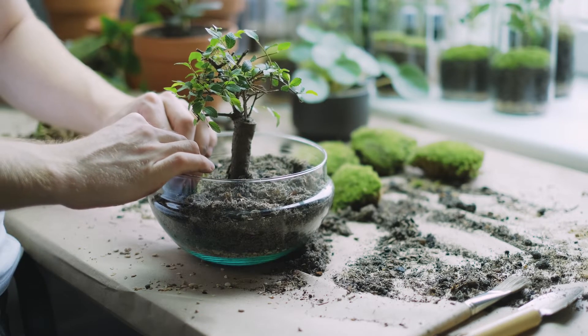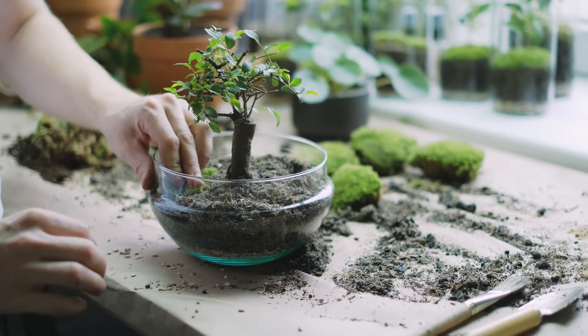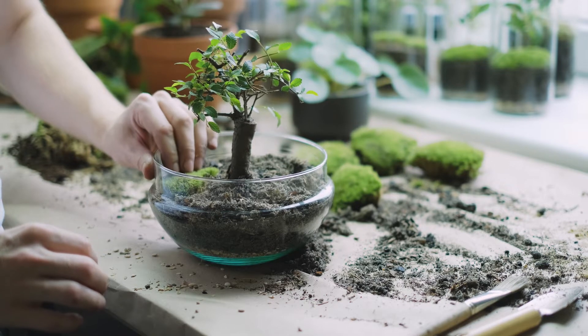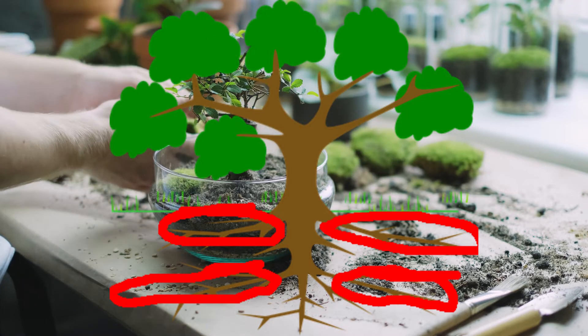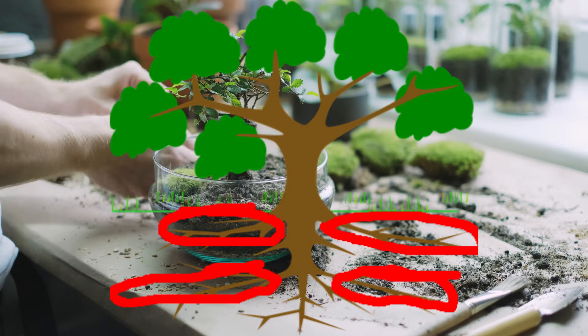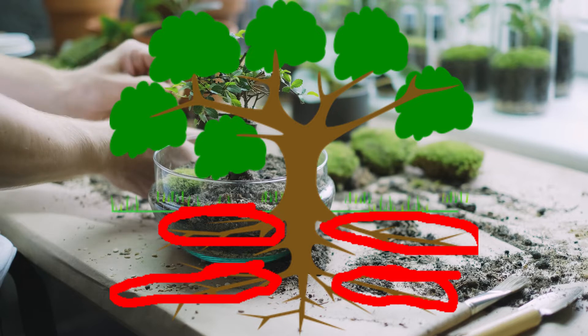Most of the time, your first purpose when pruning bonsai roots is for repotting. When doing so, you are going to focus on two things. The first is that you want to remove any large roots — roots that normally fix a tree in place. They do not serve any purpose; instead, they use space that could accommodate more soil, which prolongs the time between repotting and sustains the tree's growth.